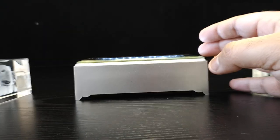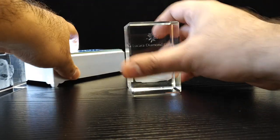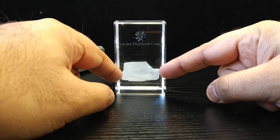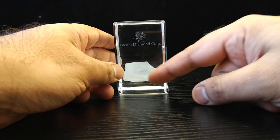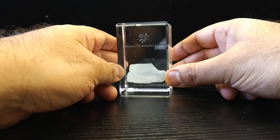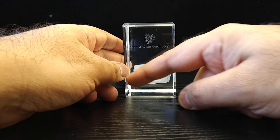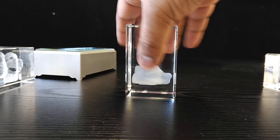Here's an interesting one — this was done for a mining company. They actually mined a diamond that size and wanted to gift a crystal with an image of that diamond inside to each of the staff involved in mining it. So they had us replicate the exact shape and size of the diamond with their company logo inside the crystal.